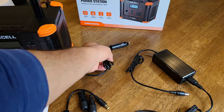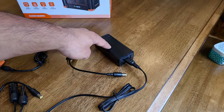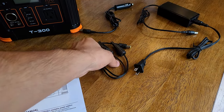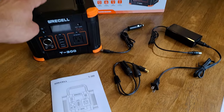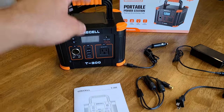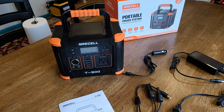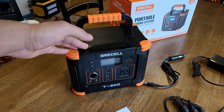In terms of what's included in the box, you do get a car charging cable, an AC charging cable, and a solar charging cable which is an MC4 to DC connector, because you can recharge this power station using a solar panel. You also get a manual in the box. Let's go ahead and take a closer look at the power station itself to see what its features are and what it's like to use.